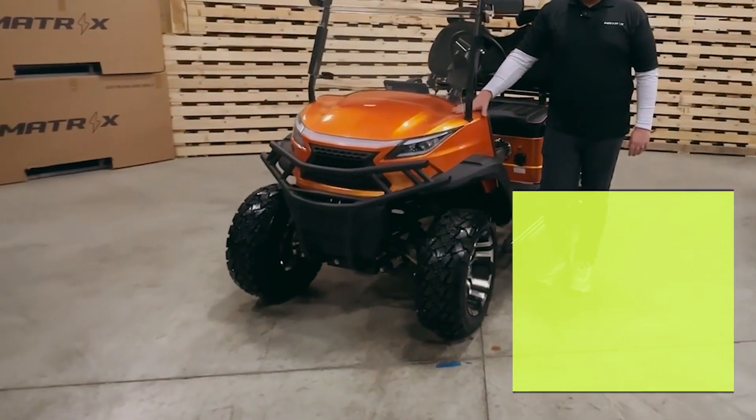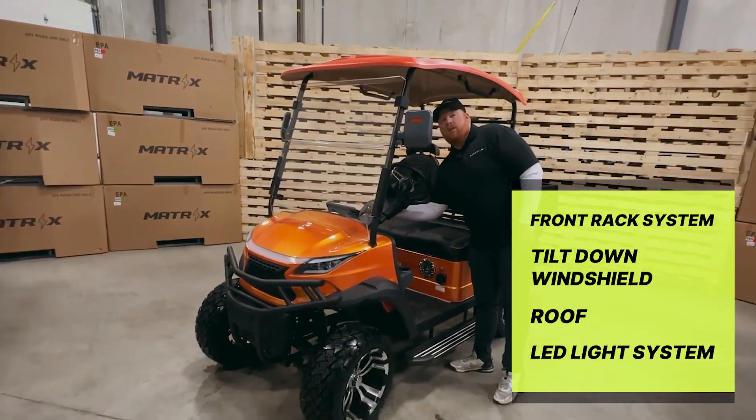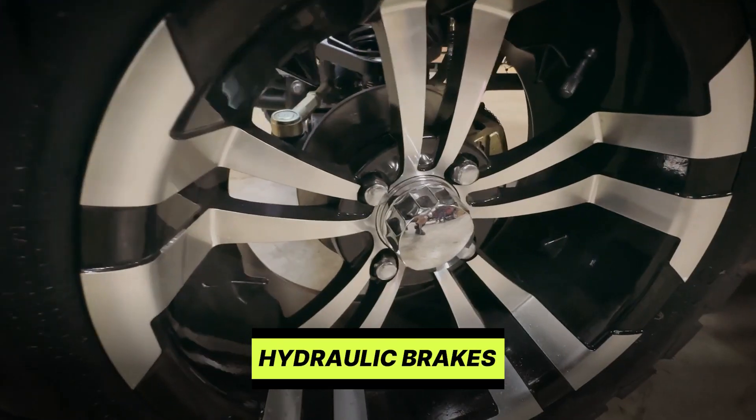This unit comes with a front rack, tilted windshield, roof, and LED light system. The F2 utility model comes standard with 14-inch alloy rims, lift kit, hydraulic brakes, and brush guard.